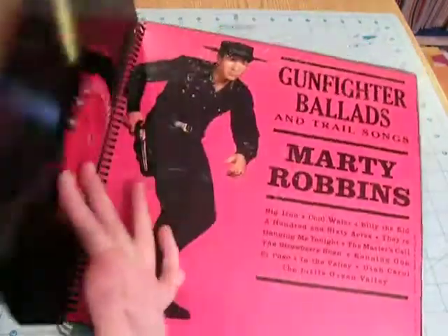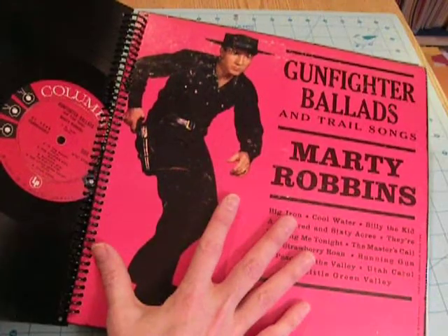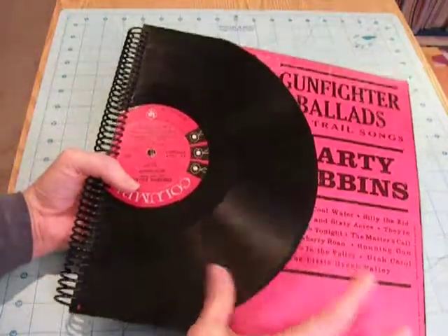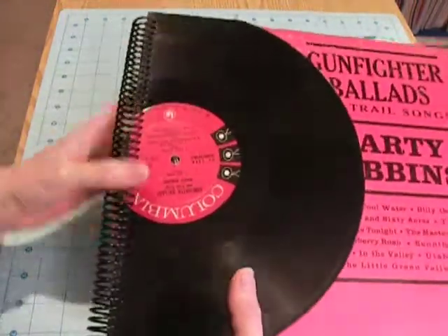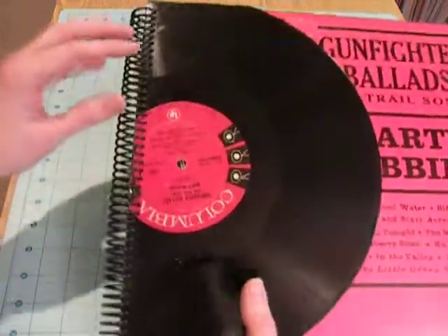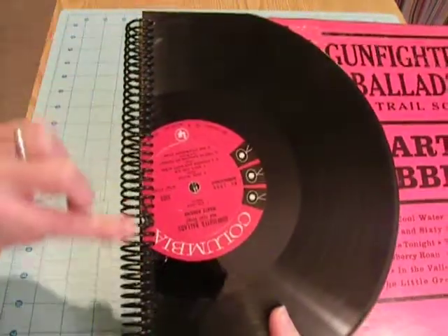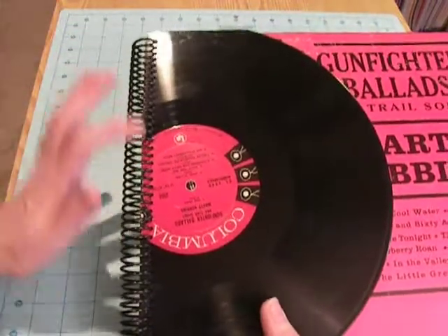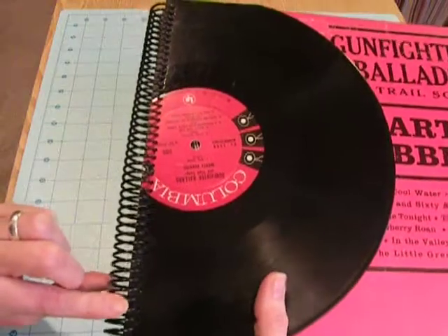What I did was I punched the cardboard in my spiral binder, then I took a scrap piece of paper and punched it in my spiral binder and laid it on, taped it on top of this, and then followed all the holes using my crop-a-dial. The crop-a-dial goes through this no problem, but it does take a while to punch all these holes.